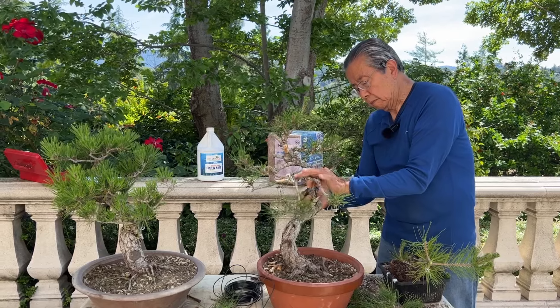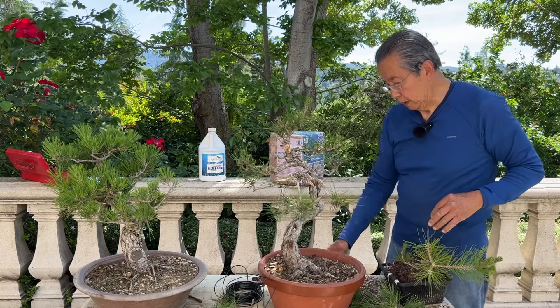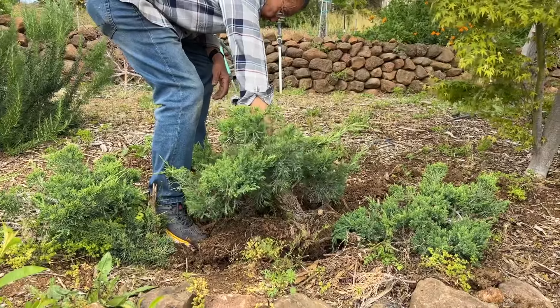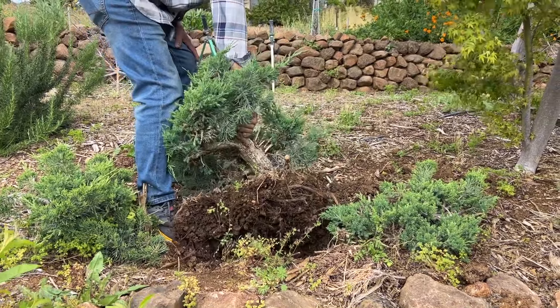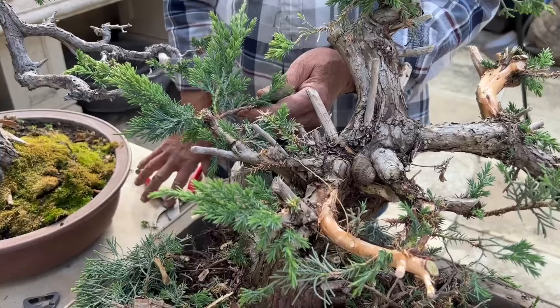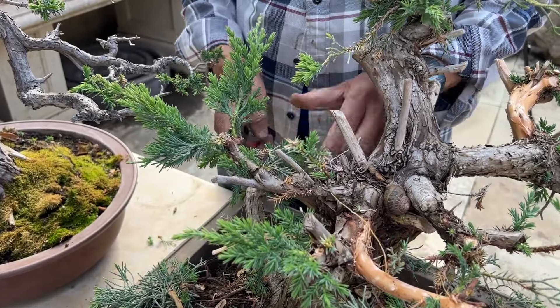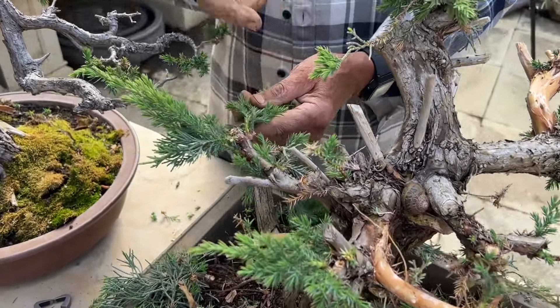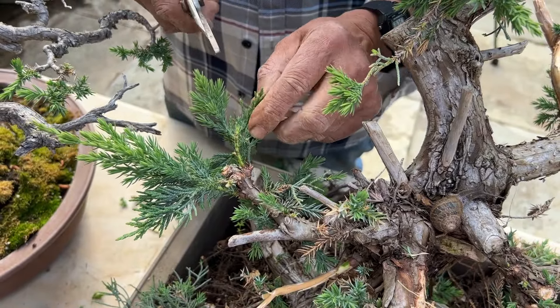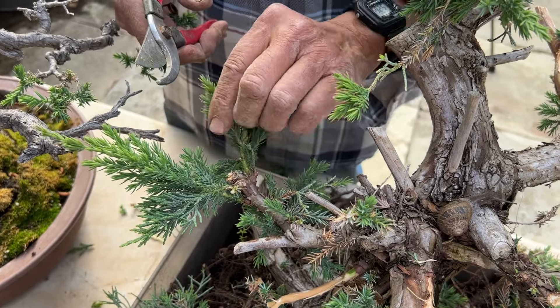Not only that — I always challenge myself. Why did this tree die? Figure it out, try to do things differently. I killed many trees on the way. I went out with Harry Hirao to dig California juniper for many, many years — none of them lived, because I believed in keeping the tree dry. Little myths get passed along as truth, but I learned how to bust the misconceptions.